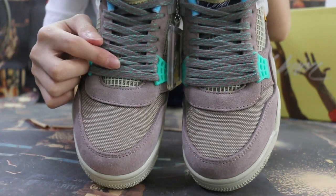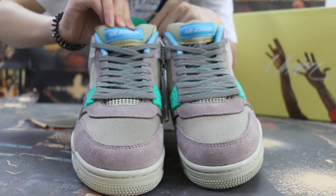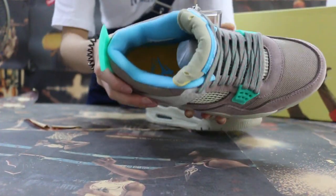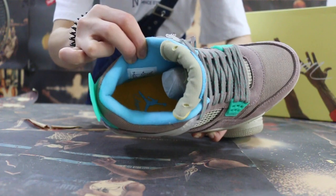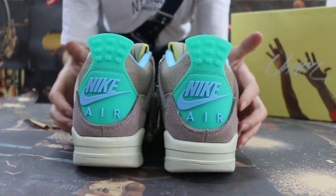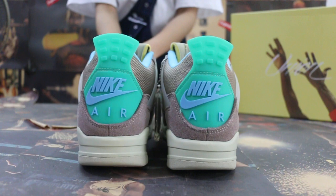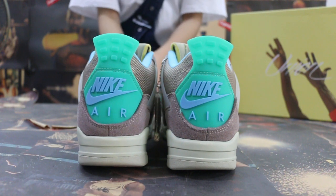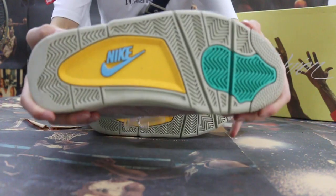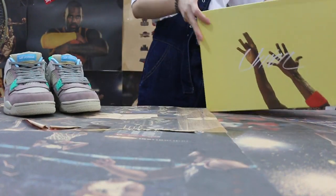Check the shoe sole here. The top. Also check the inside. Back — check the back of the shoe here. The Nike Air. Also check the button and the shoe sole here.